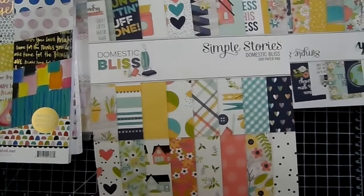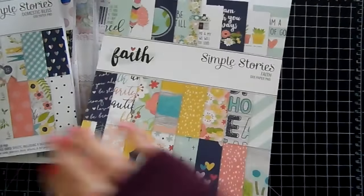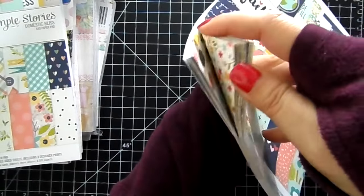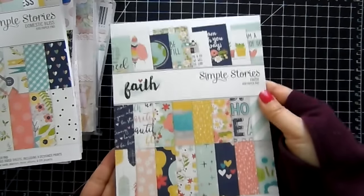I can't really get into that one but you can see the designs on the front — they look really cute. And then this one is Faith by Simple Stories — another pretty palette, similar to the Domestic Bliss one. So you could probably mix and match these two. Really, really pretty papers.